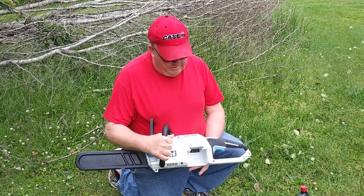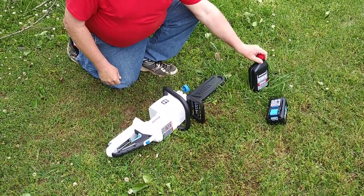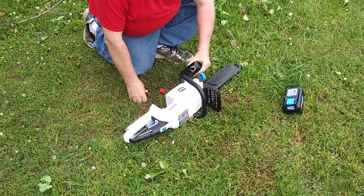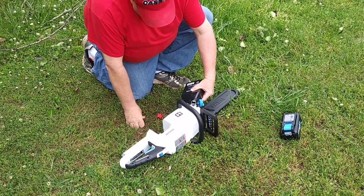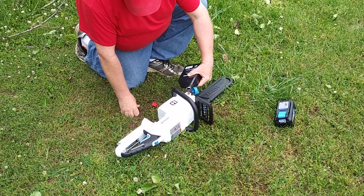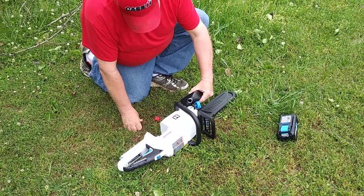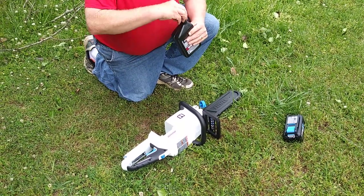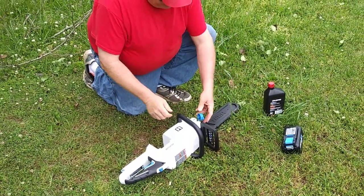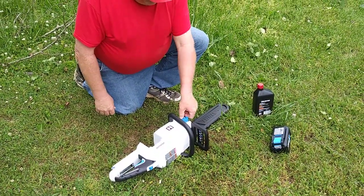To get started today we are going to put some bar and chain oil in. It says to drain the tank with bar and chain oil before storing, in order to make sure it doesn't drip, because it will drip according to the manufacturer's instructions.